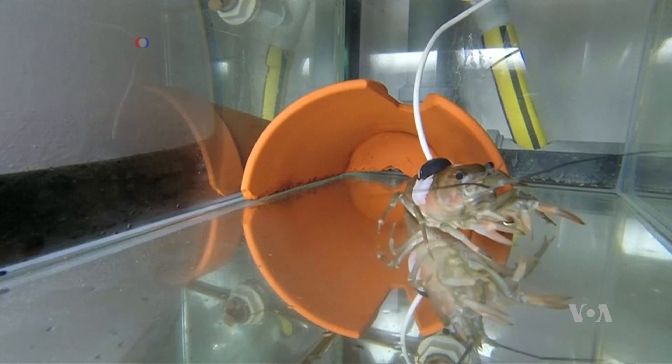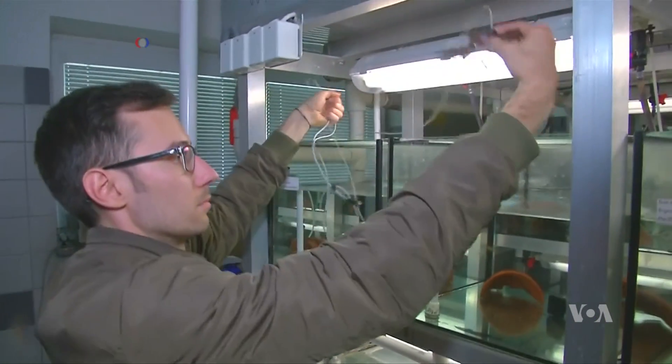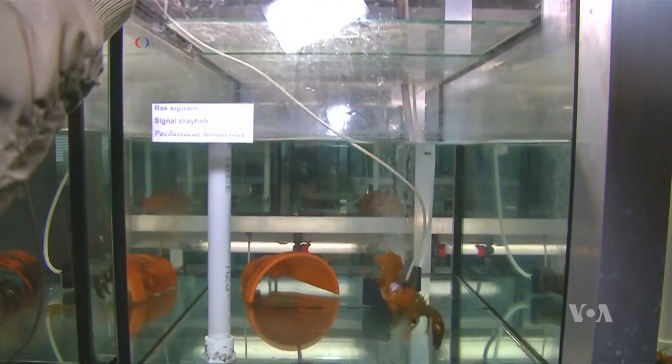The scientists say they are expanding their crayfish biosensor program into other areas where clean water counts. Kevin Enix, VOA News.